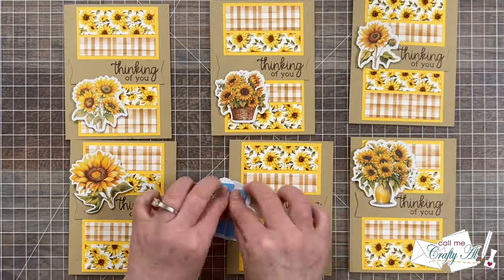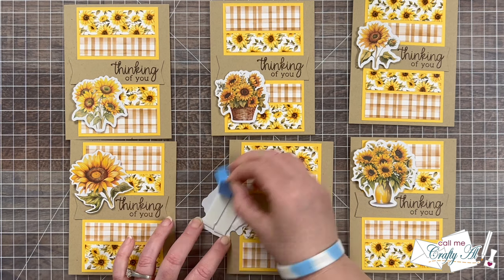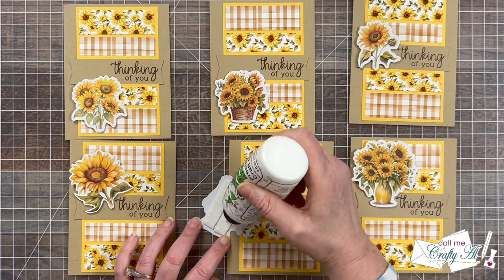It added a little extra color and a little bit of sparkle. And here are some close-up looks at the finished cards.